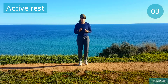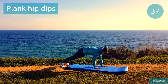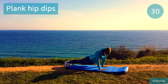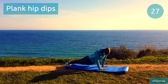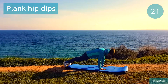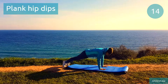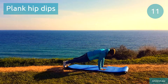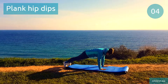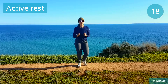We're gonna switch to plank hip dips next. Plank hip dips. Check that your lower back stays active, we don't want it sagging. Halfway done, do your best. Back to that active rest, keep moving.